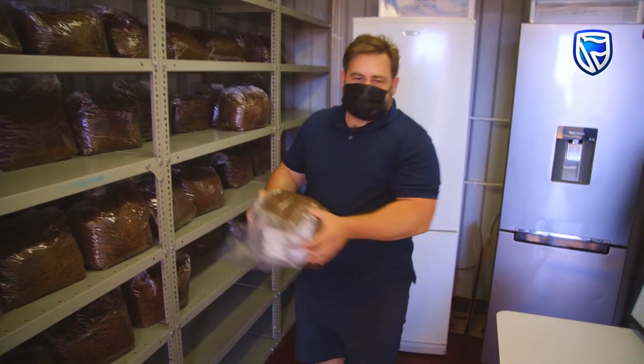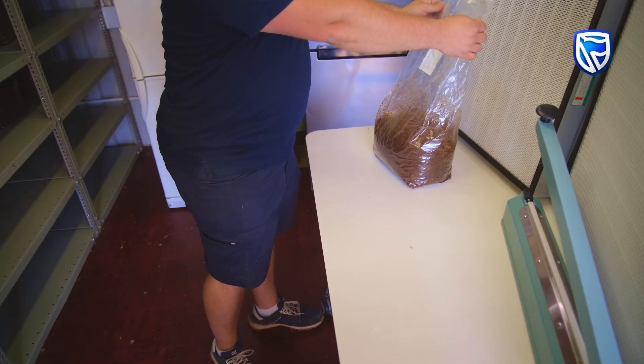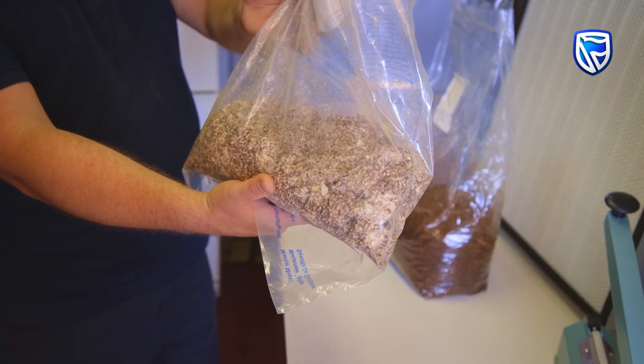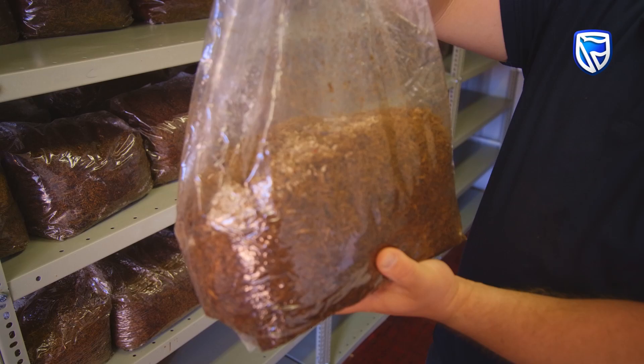They'll take the bags off the shelves that are cooled overnight. They'll open them up in front of the flow hood, and then they'll introduce a little bit of this mycelium spawn, which is basically just grain. And that's how the mushrooms will grow — they'll grow directly inside this bag.